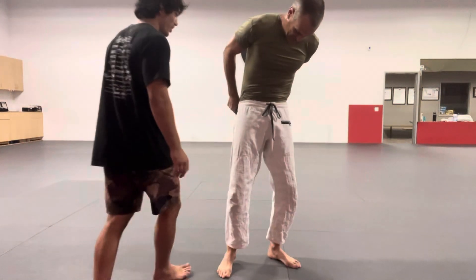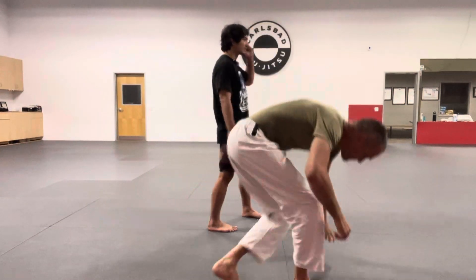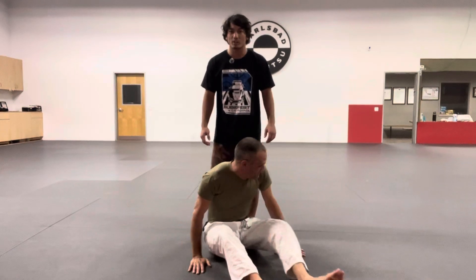Last technique for this morning. We're doing the back triangle. It's exactly what it sounds like — it's a triangle when we have our opponent's back.